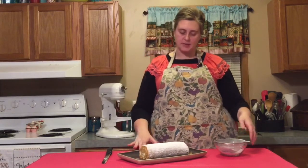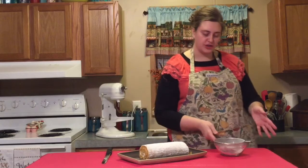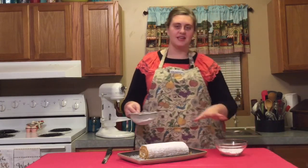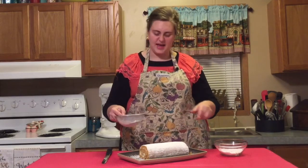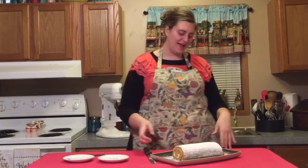Once you have this transferred to a nice serving platter, if there are any places on your pumpkin roll that don't have powdered sugar you can do a quick dusting. It looks cute to have a little sprinkling of powdered sugar on your platter too — it just gives it a little extra touch of sweetness. Now we're ready to taste our delicious looking pumpkin roll.